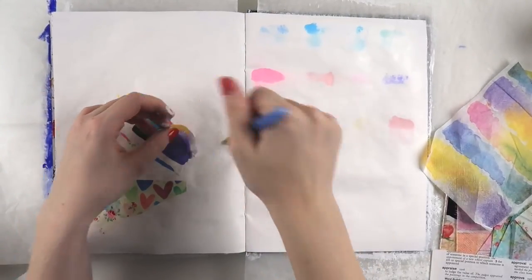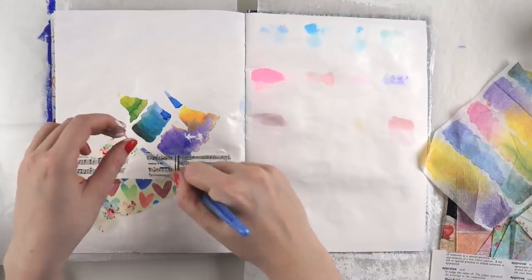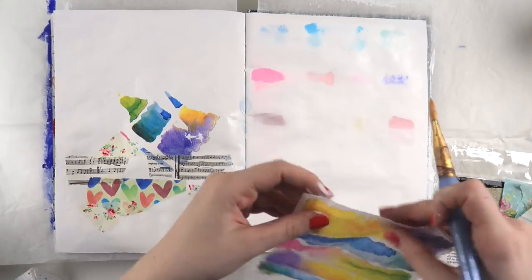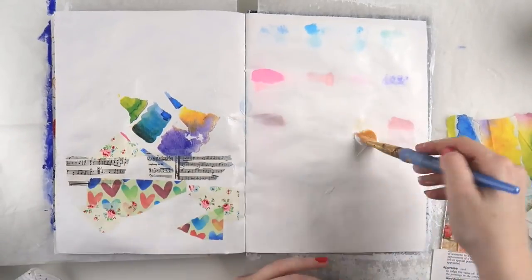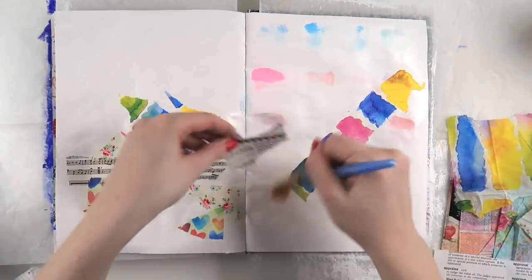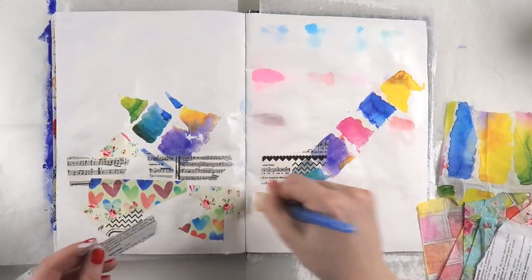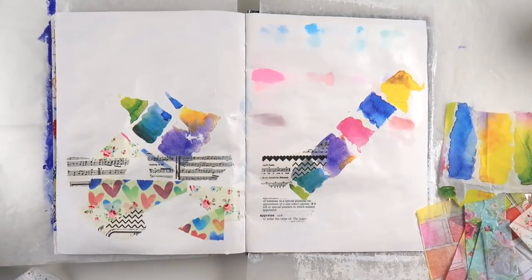I started this one last October, so about a year ago. I'm actually recording this in August and pre-scheduling some videos ahead, so this should be out in November. I've been in it since October last year, and I also have like seven other journals on the go at the moment.